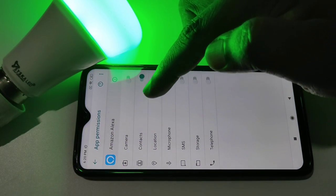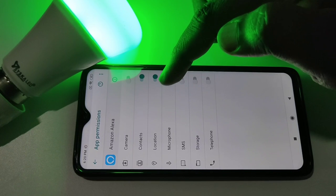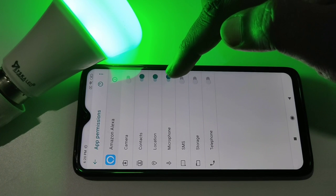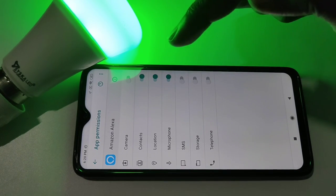Make sure that Microphone has been enabled, then Location and Contact. The important thing is Microphone — make sure that Microphone permission has been given to Amazon Alexa.